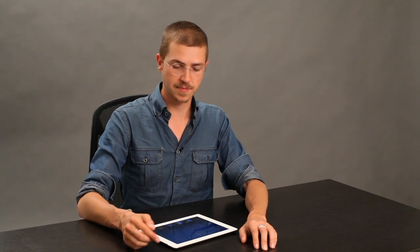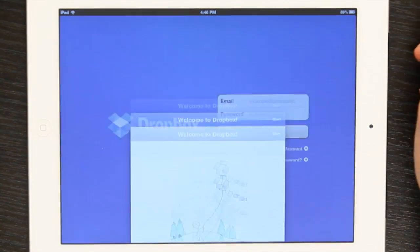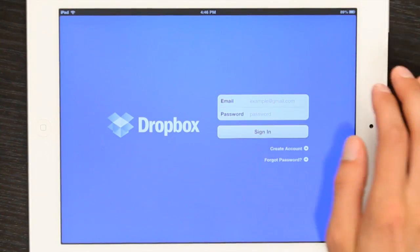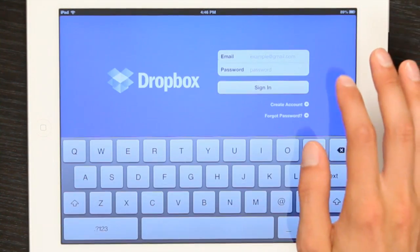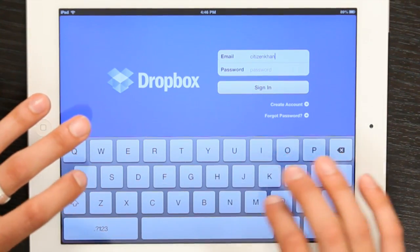Dropbox is your next best bet. You can download it from the App Store and when you first open it, it'll give you a little bit of a tour. Type in your account if you already have one. If you don't, you can create one here.